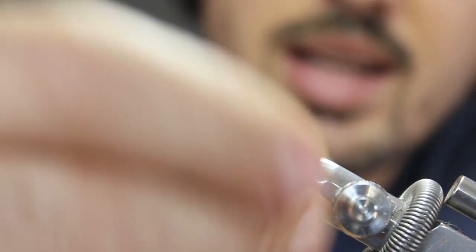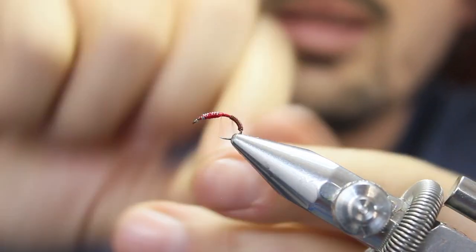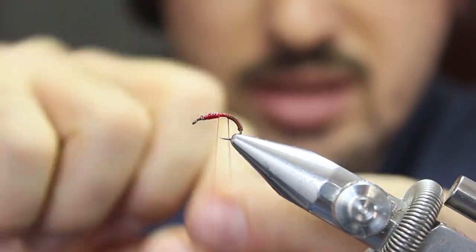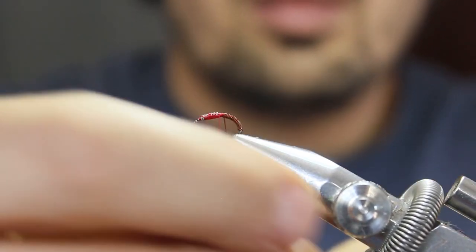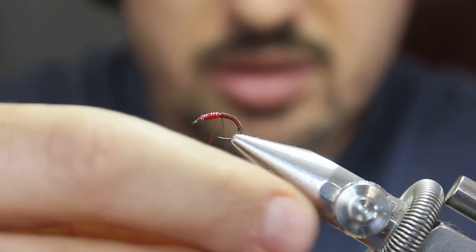It's fine if you leave a slight gap between the wraps — it's not the end of the world. It actually resembles that segmentation found in these insects' abdomens. Try and do it as neat as possible, but if it's not perfect it'll still catch fish.